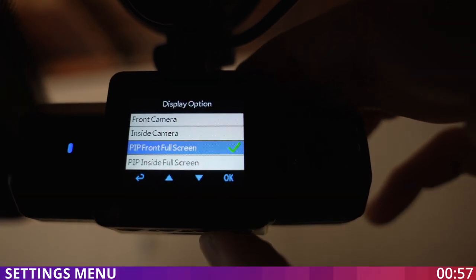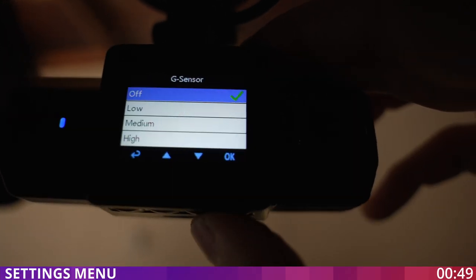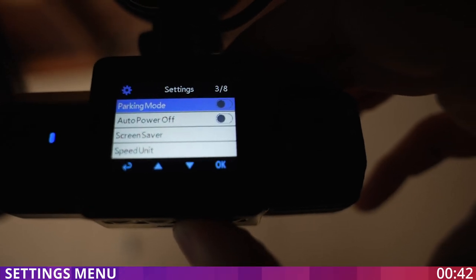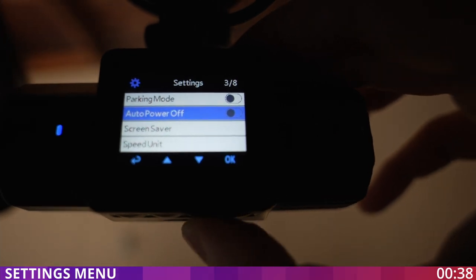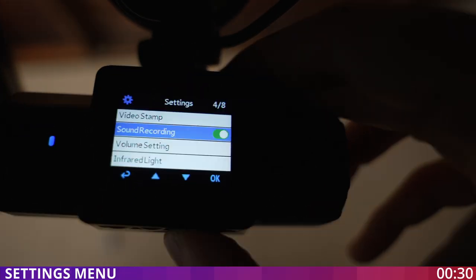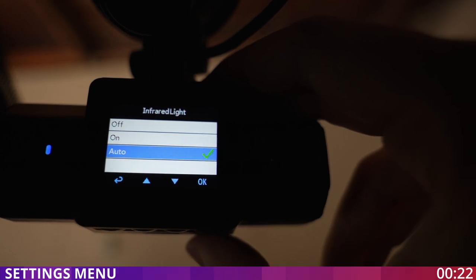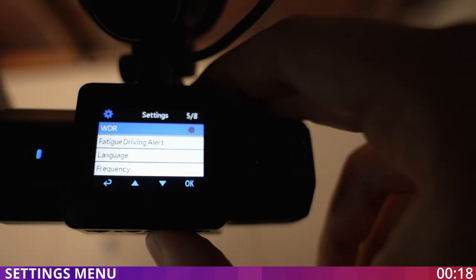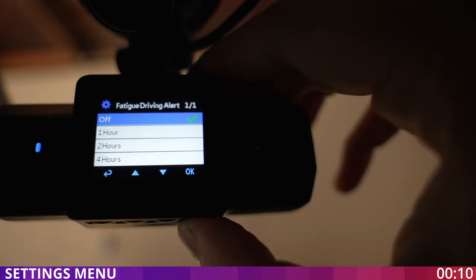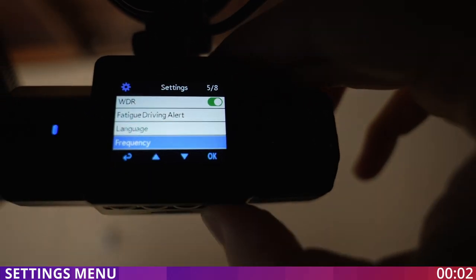In the display option you have front, inside, front and inside, and inside with front — all combinations. You can select the G-sensor and put it on medium. For motion detection I'm going to leave it off, and parking mode off as well. Auto power off is also off. In the screen saver you can select 30 seconds or one minute for the display to turn off. You definitely want to turn on sound recording and check the volume. For the infrared light you can set it to off, on, or auto — put it on auto for best performance. You can turn on wide dynamic range for a brighter picture, and you can set the fatigue driving alert for one, two, or four hours to give you an alarm so you pay attention to the road.